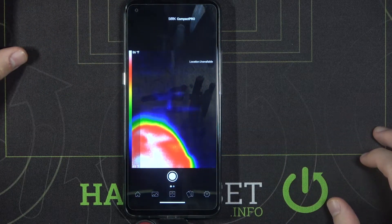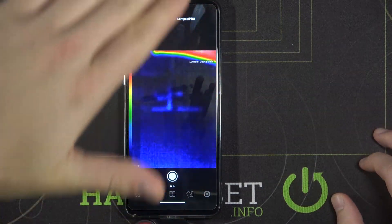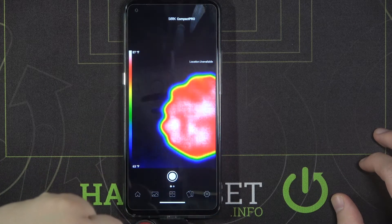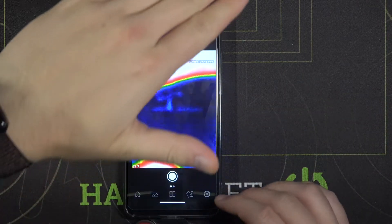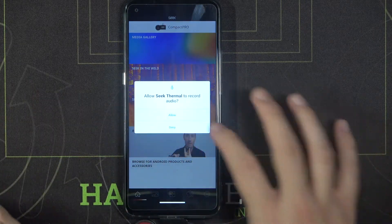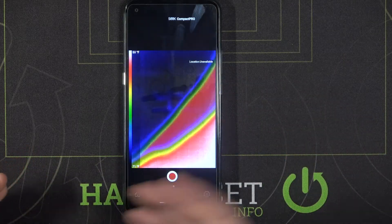Here is my hat as you can see, and the palm of my hand. You can switch from taking photos to video by swiping to the left — we have to accept the permission for that as well.